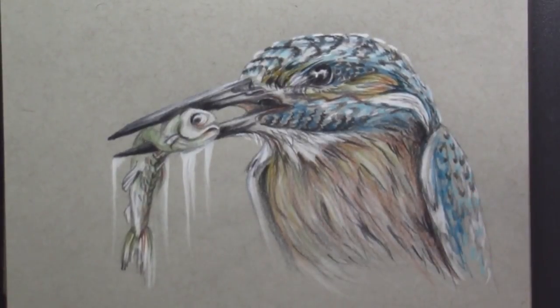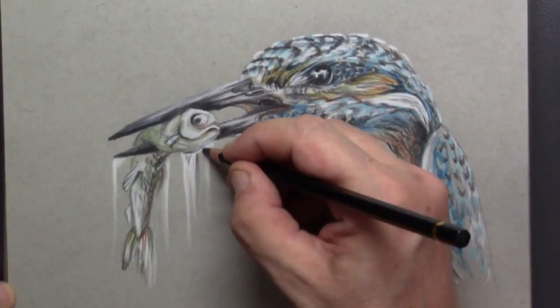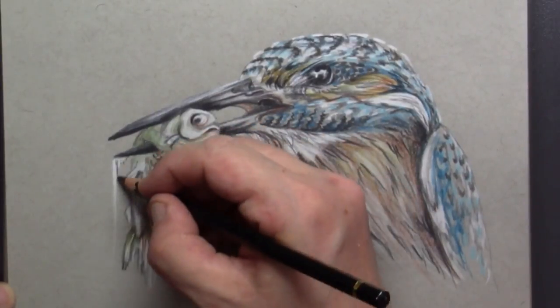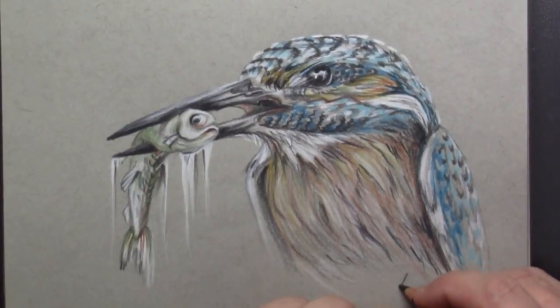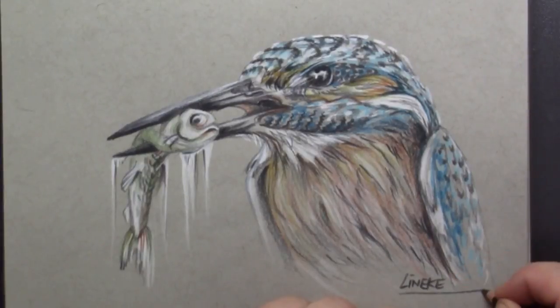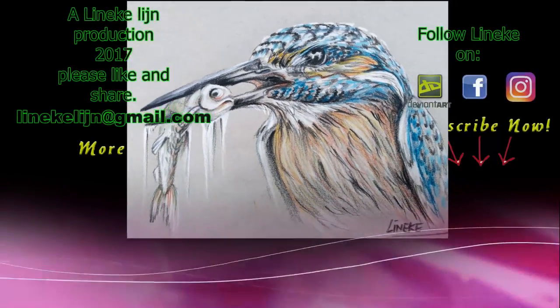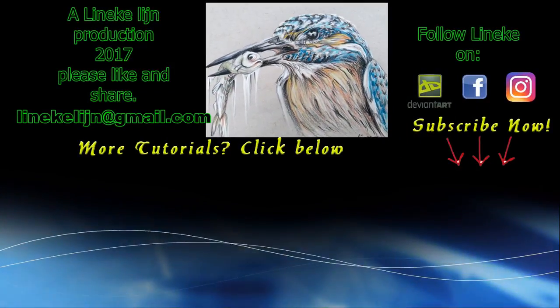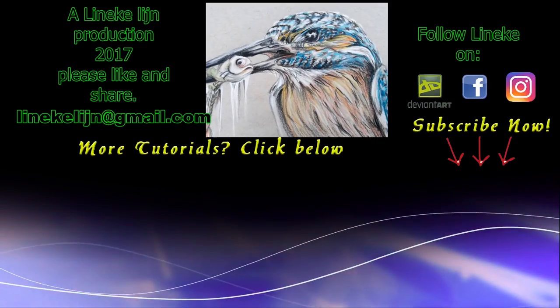I really love drawing this kingfisher and I'm happy to add it to my big collection of animals here on YouTube. I hope you will give it a big like and a thumbs up, share it with your friends, and don't forget to subscribe. I will see you again in my next tutorial!